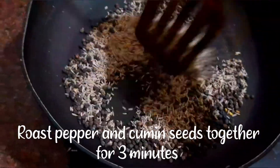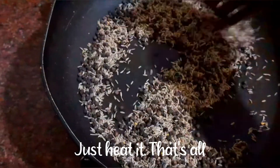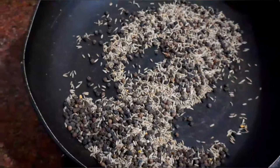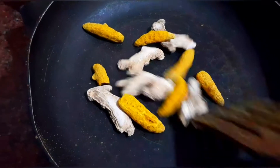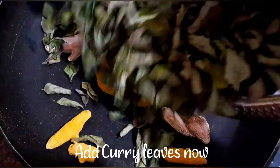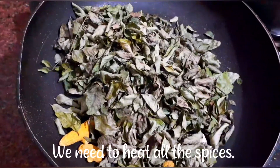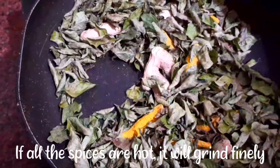Next, add pepper and ginger. For 3 minutes, it will be a light pan. Once the pan is heated, it will be a light color. Then add pepper and turmeric. If you have a light color, it will be a light color and a good powder.